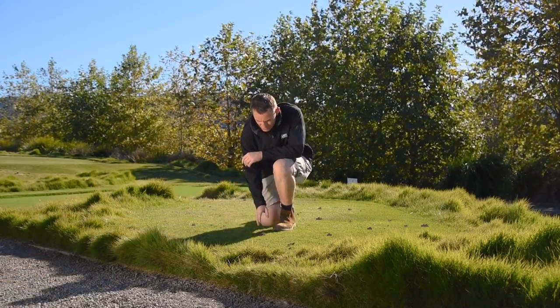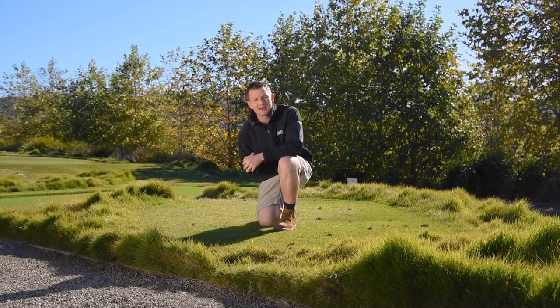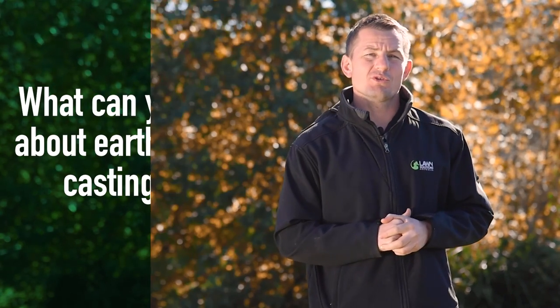If anything, you should be worried if these mounds aren't in your lawn, because it may be lacking nutrients and a good amount of organic matter. As worm activity is a sign of higher moisture levels, if you can limit the amount of moisture your lawn is receiving, the worms will dive deeper into the soil in search of moisture, and the castings will become less apparent.